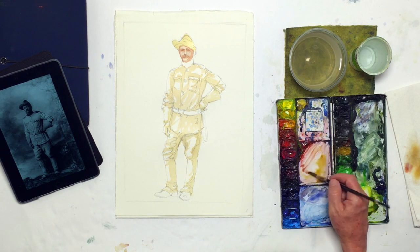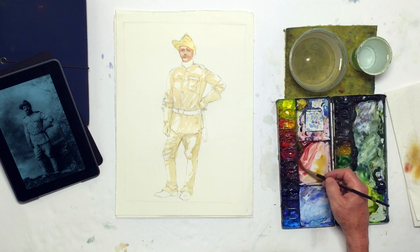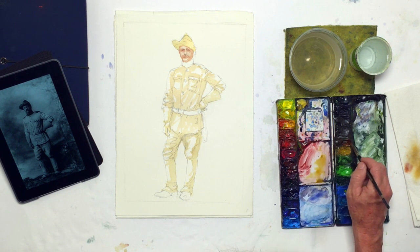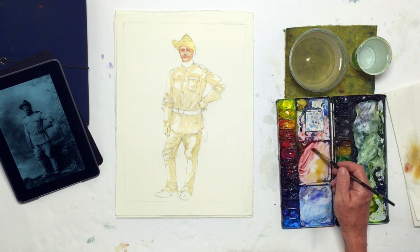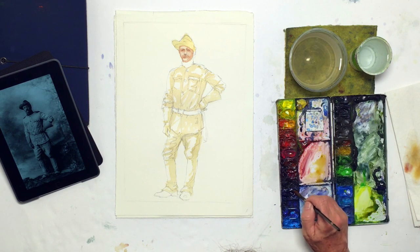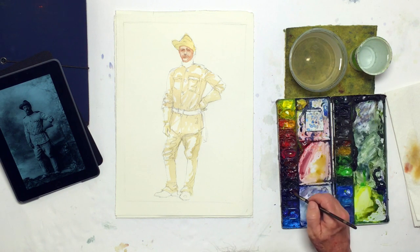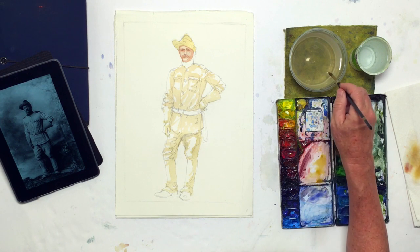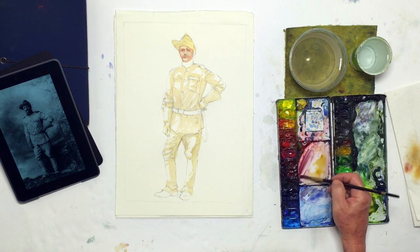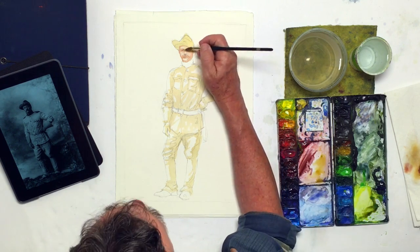Now we're going to mix up the shadow tone for Mr. Roosevelt. What I'm taking is basically a deeper red, a little alizarin crimson, and a little touch of burnt sienna — mixing up what I would call a shadow tone on the face. With that we're going to bring a little blue in to cool it down, because he has a very distinct lighting pattern due to the studio lights. Even though it seems counterintuitive, his face in shadow is actually going to take on a bit of a purplish cast, so I need to get that color in.